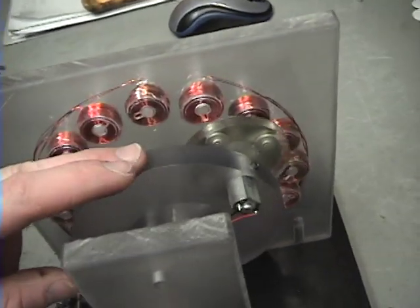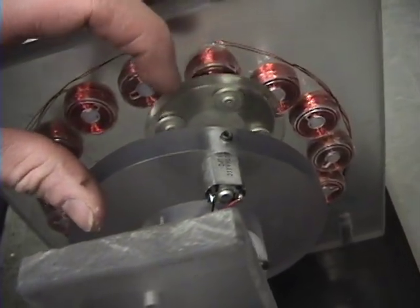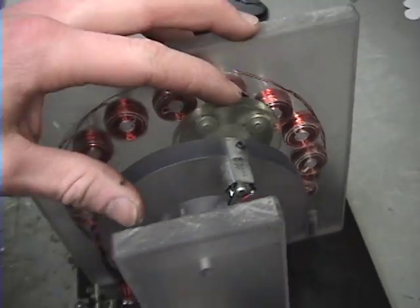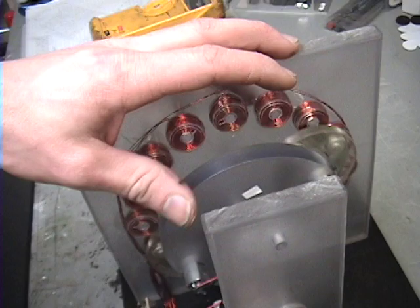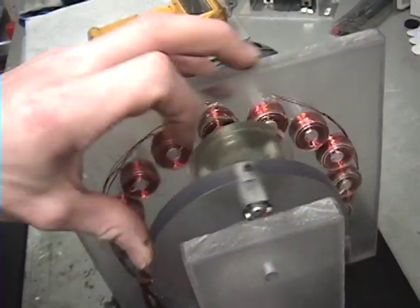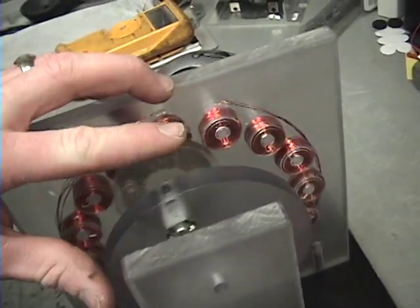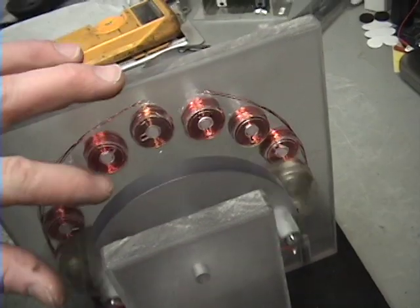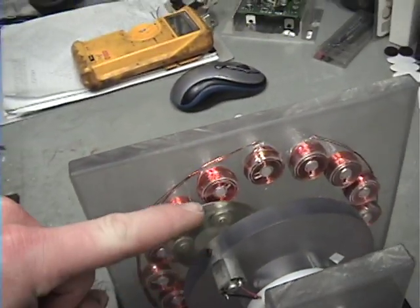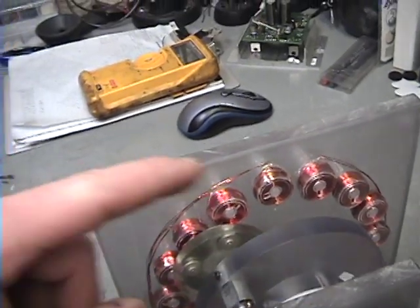Now originally what I had on here is four neodymium magnets — you can see what they look like there, right here. And whenever the main rotor went one way and these went the other way, it created a sort of a weird pattern, almost like a star pattern. The magnets would kind of come up and rotate in a little arc, come back down, and then arc again, keep doing that.